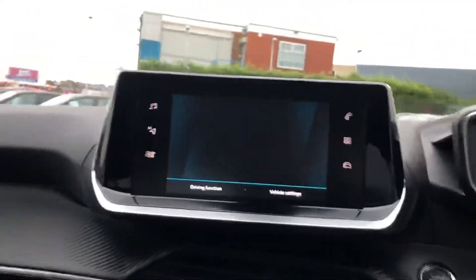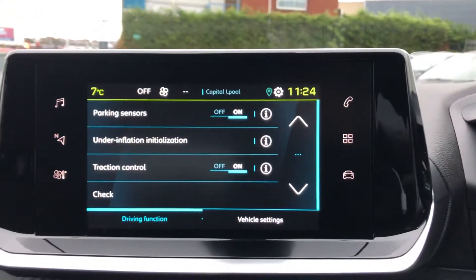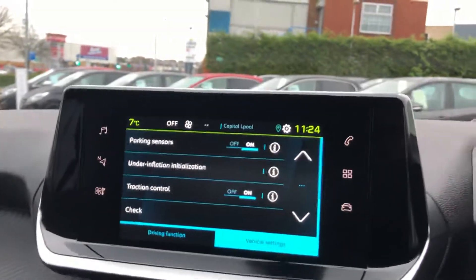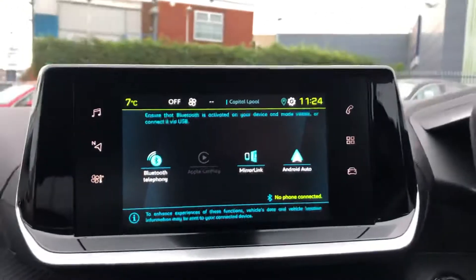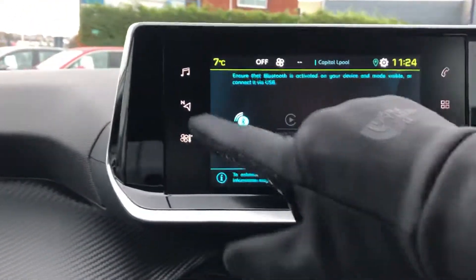In the middle you have a 7-inch touchscreen display with touch-sensitive icons. You have your driving functions as well as your vehicle settings. You can connect your phone by Apple CarPlay, MirrorLink and Android Auto if you want to use the sat nav.